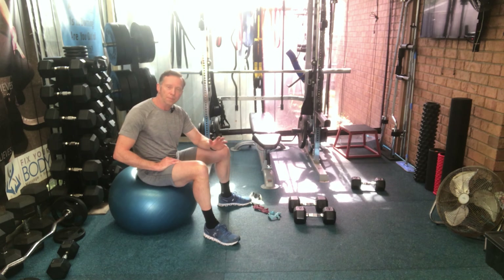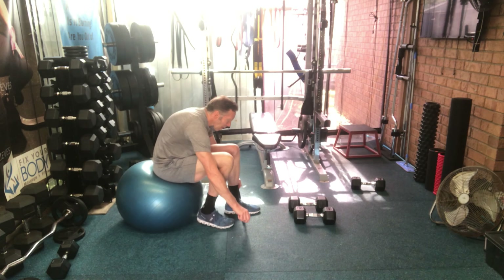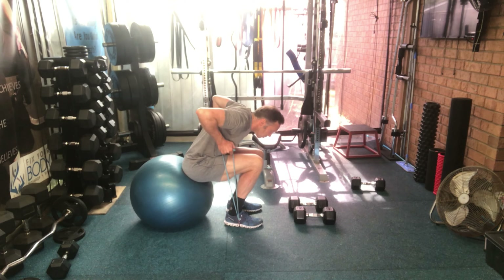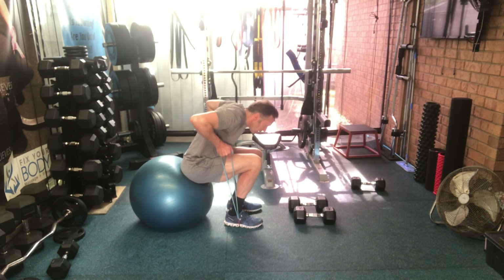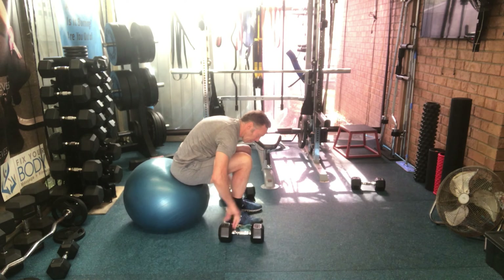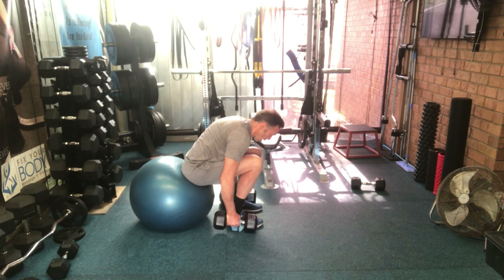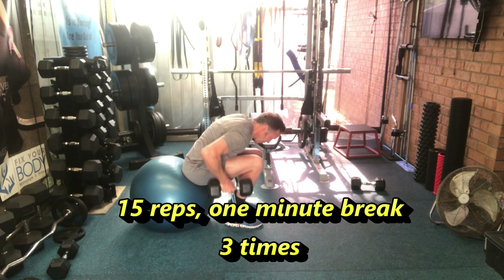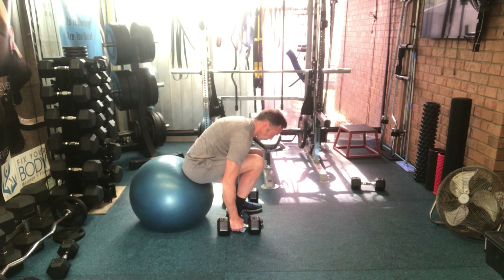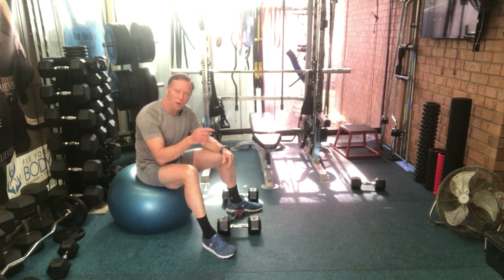The first exercise today is a back exercise — a seated row. Stand on the band, sit on the edge of the ball leaning forward, pull straight up and down slow. It's up fast, down slow with that exercise. Three sets of 15 with a one-minute break between sets.